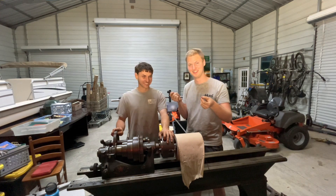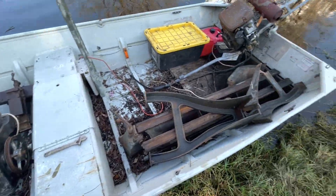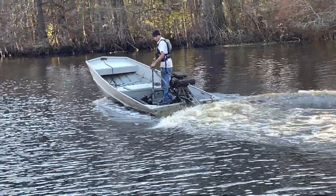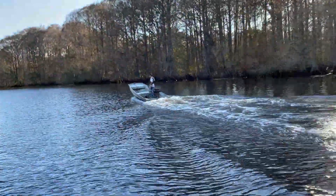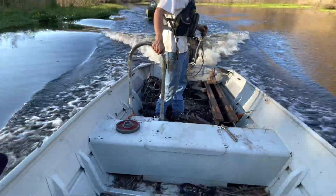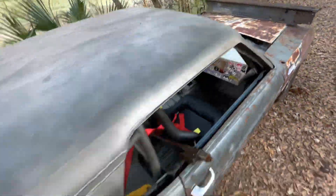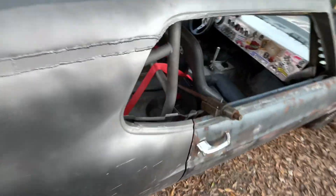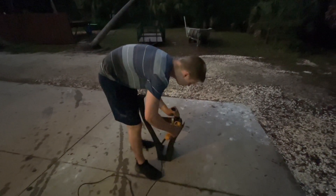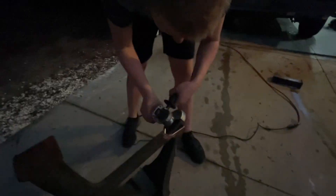We did pile a hull full of cast iron and lathe parts into a boat and drive them down the river to my house. It was pretty sketchy — the boat was sinking the entire time — but we made it. Then here we are loading it onto my brother's car and carrying it down to the building.